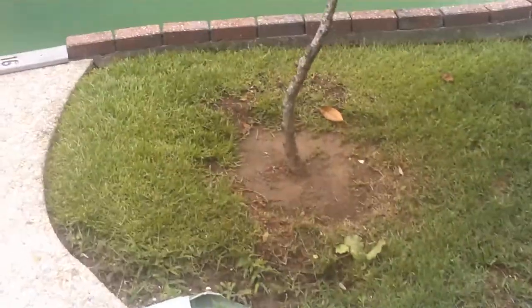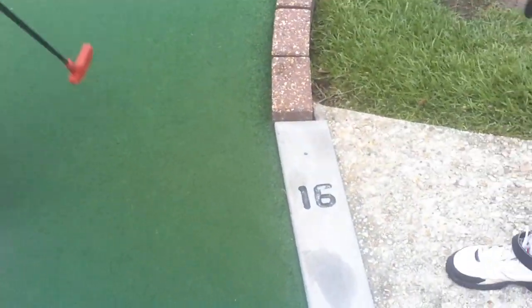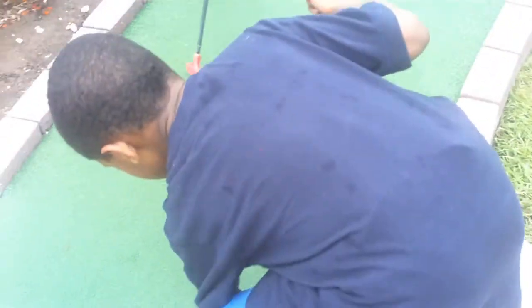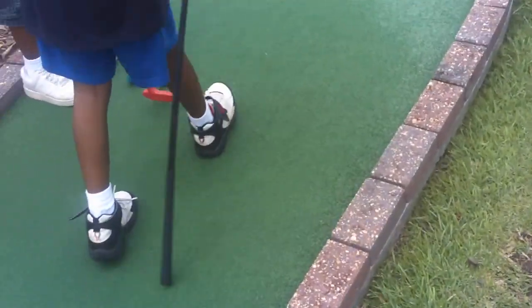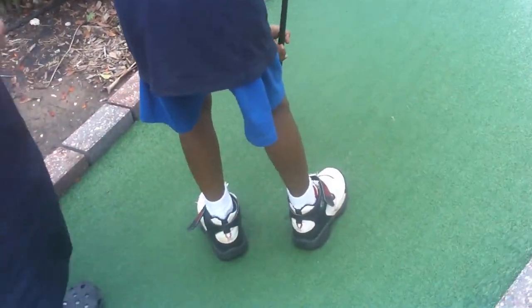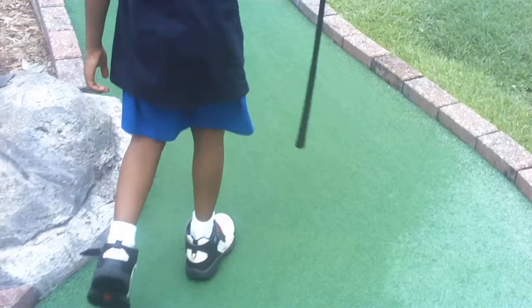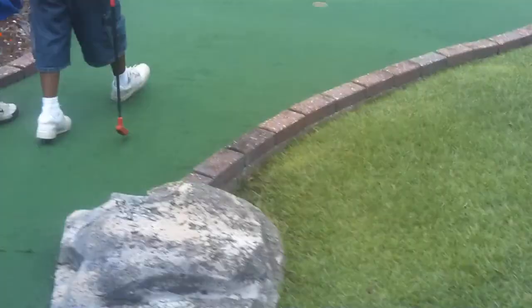Come on Brand, start at the beginning — this one's different. Okay, put your ball down Brand, get started. Show him the right way with the stick — wrong. Turn your stick around Brand, turn your stick around. Hit that with the bottom of the stick.